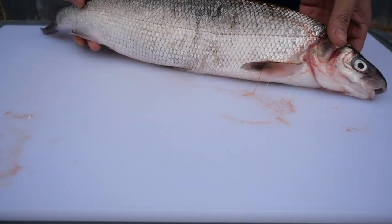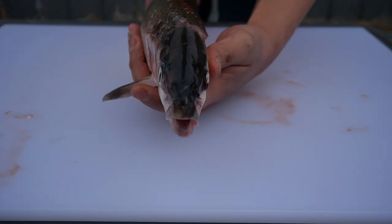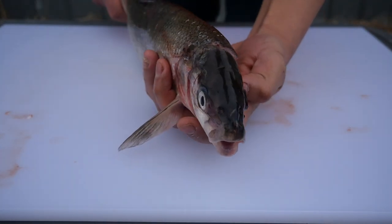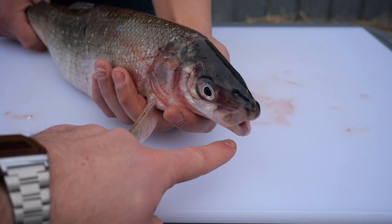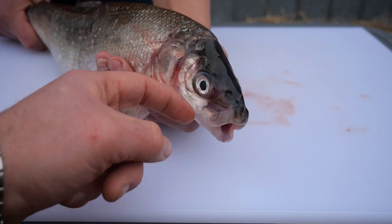Before we start cleaning and scaling we will go over some basic anatomy. Here you will see the mouth of the fish. Its position is inferior, meaning it is pointed downwards. This can indicate that a fish eats on the bottom of the lake.